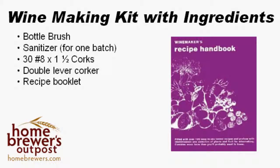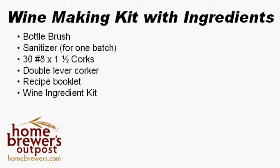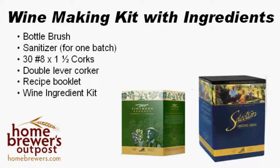Finally, you have the option of including either a Vintner's Reserve or a Selection Ingredient Kit. These ingredient kits include everything you need to make 6 gallons of wine. The Vintner's Reserve kits are very good for beginners, and the Selection Kits are made with higher quality grapes and will in general make better wine.